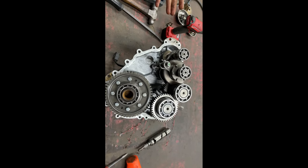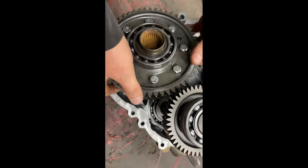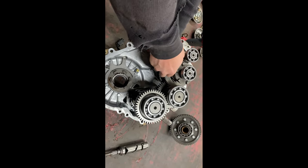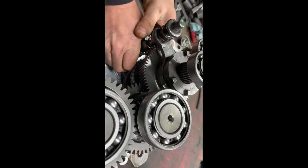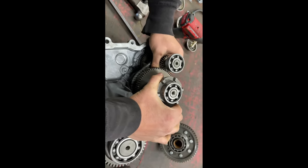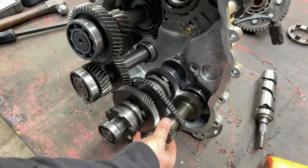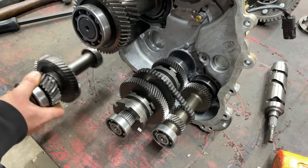Once you get your case apart it's going to look something like this. The piece we're going to have to get down to is our snorkel gear and output shaft, so all this has to come out. This is our snorkel gear — we're going to get all that out of the way. If you flip it up on its side and work these three at the same time you can, and it does take some time, but you'll get them to fall out.